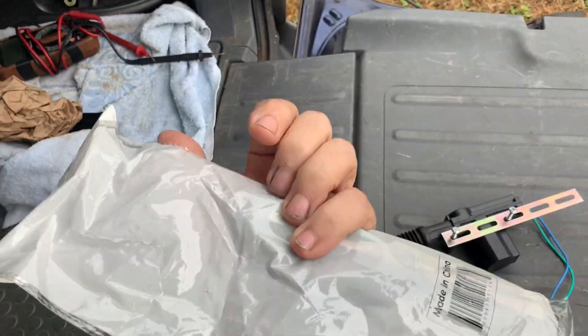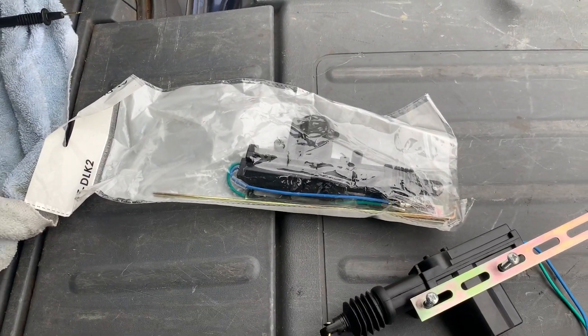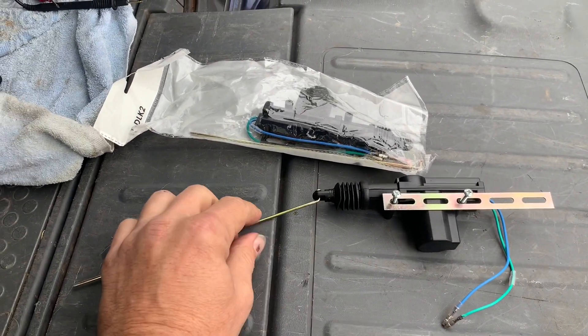This is a little kit you can get off eBay — these are dirt cheap. All we're gonna have to do is wire this up so that when we hit a button it's gonna energize this and it's gonna pull.